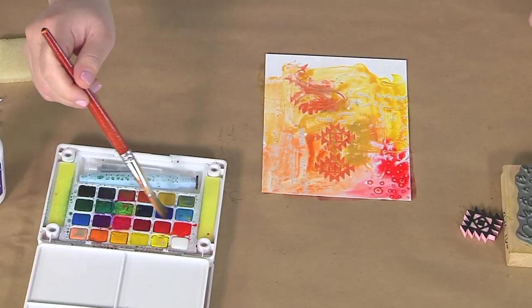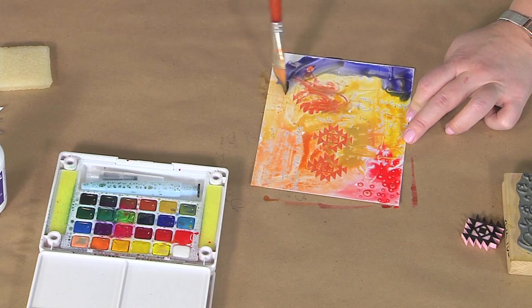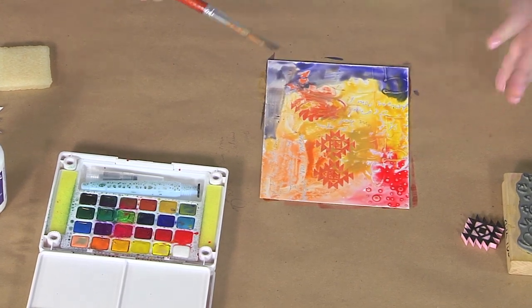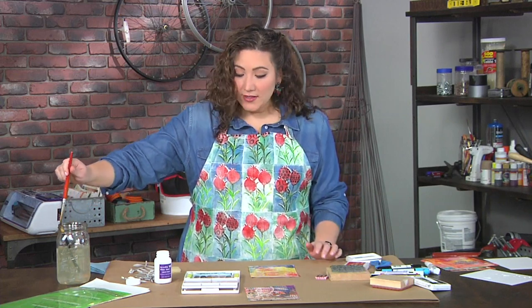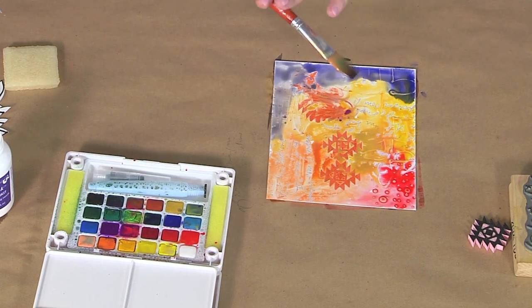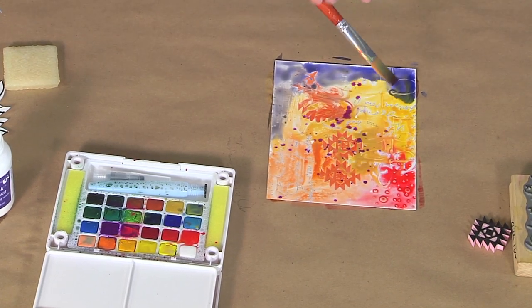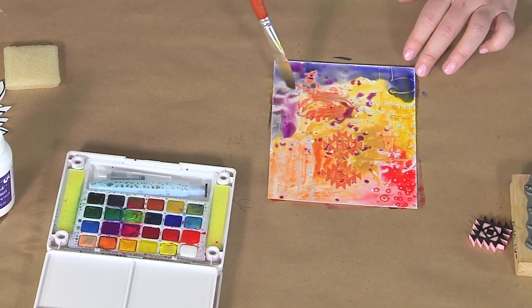Let's throw some blue in there just to see what happens. Whenever you're curious about what will happen — what's the positive, what's the negative of a choice — just do it and see. You can even get a little crazy and load your brush with watercolor, then tap, tap, tap to get lots of little spots, and you'll see those just sort of meld in with everything that's happening.